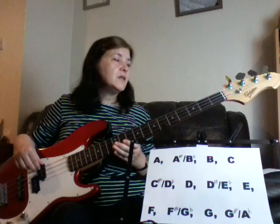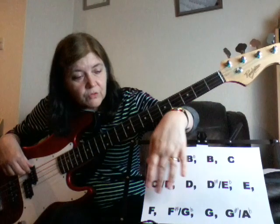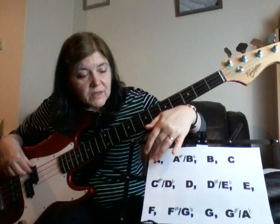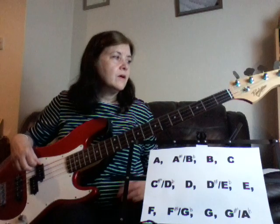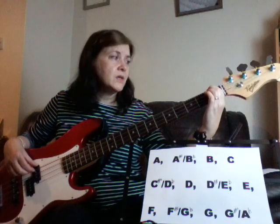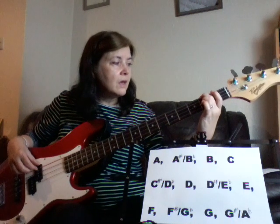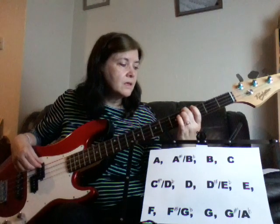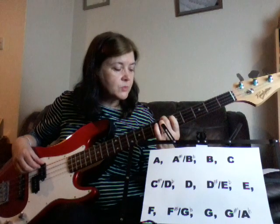Let's go on the E string then. So we've got open E, then straight to F, because there's no sharp or flat between an E and an F. Then F sharp — which could also be G flat — then G, G sharp slash A flat, A, and then A sharp slash B flat.